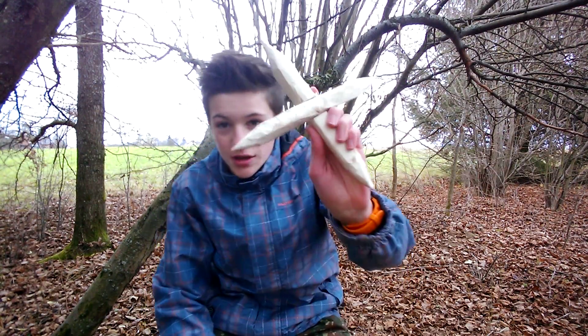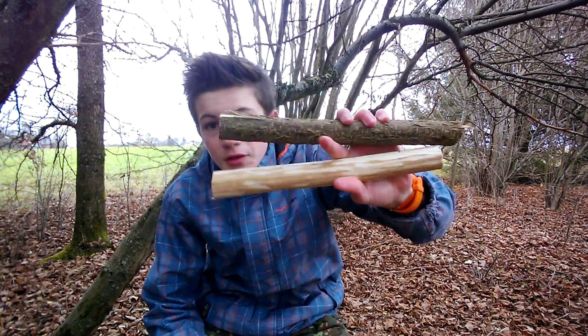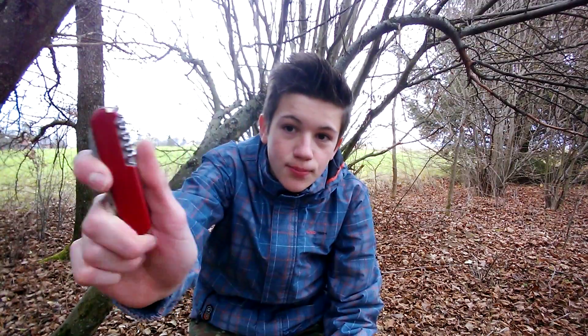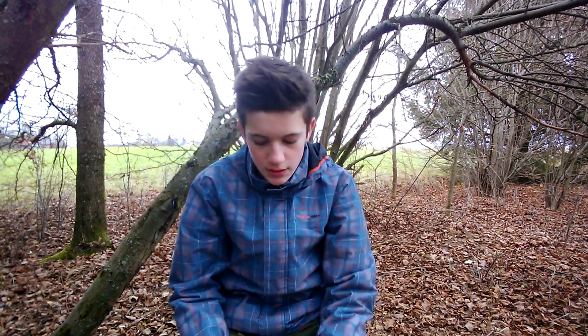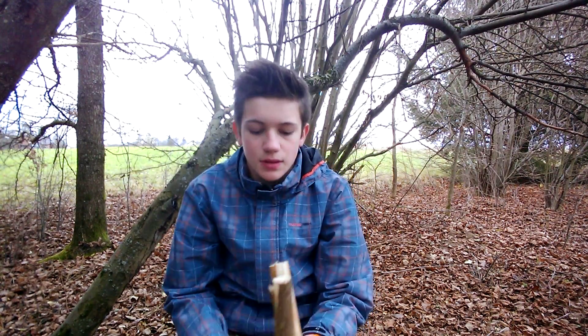Hi guys, welcome to this new video. Today I'm going to show you how to make a throwing star like this. All you need for this is two pieces of hazelnut and a pocket knife — the Victorinox Handyman I've got here.